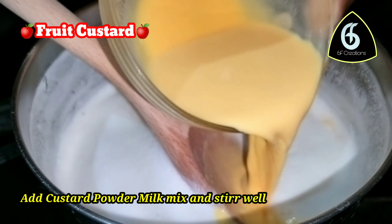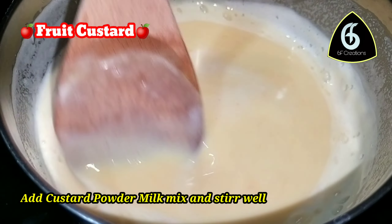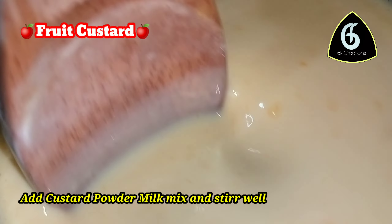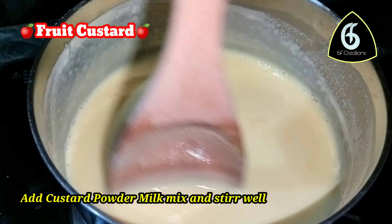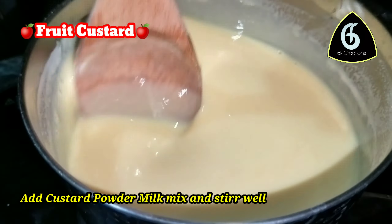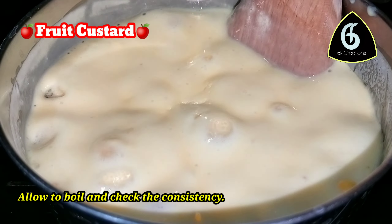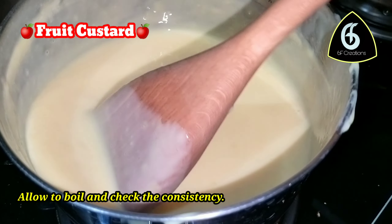Add the custard powder and milk mix in. Bring it to a boil on the heat, then clear the flame.